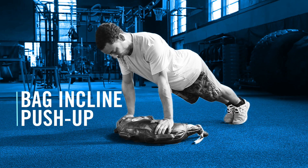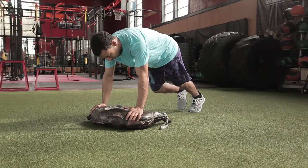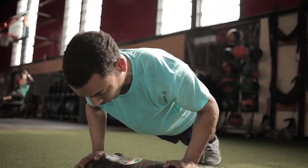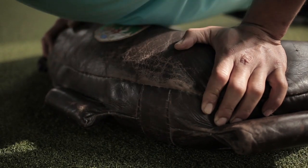Bag incline push-up. Drop the bag to the ground and set your hands shoulder-width apart on top of the bag. Step back into a plank position. Control your descent by making sure your hips and chest move at the same pace. Press against the bag to bring yourself into a starting position.